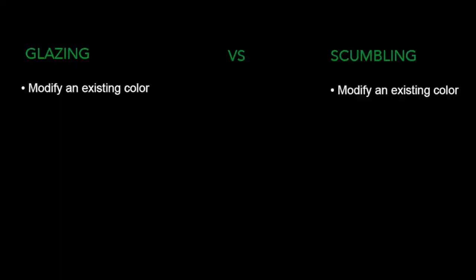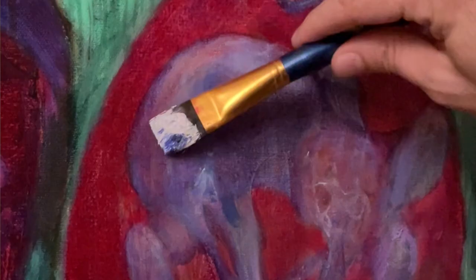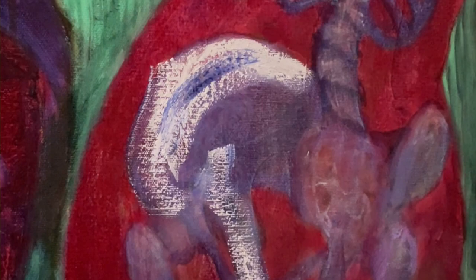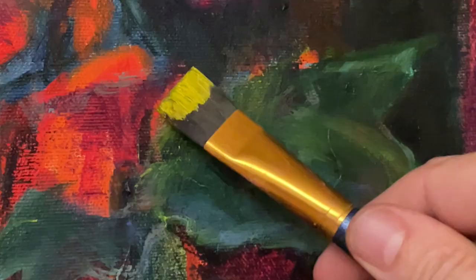The goal of scumbling — to modify colors that are already there — is actually the same as the goal of glazing, although the techniques are very different. Unlike glazing, where the color applied must be transparent, with scumbling the color applied should be opaque. With glazing, the color is evenly applied, whereas with scumbling, the color is unevenly applied — because you want the color underneath to come through. By allowing some of that color to come through, you optically blend. The opaque color applied through scumbling often results in a more dramatic change than with glazing, and you're also potentially applying more texture to your canvas.